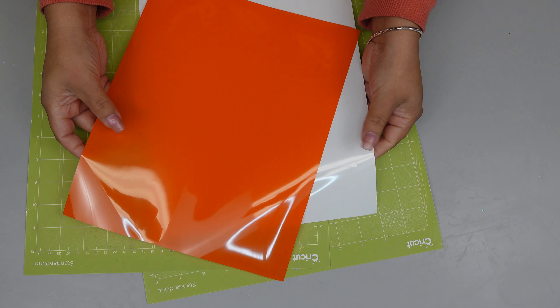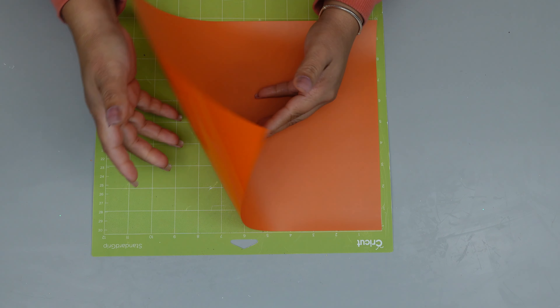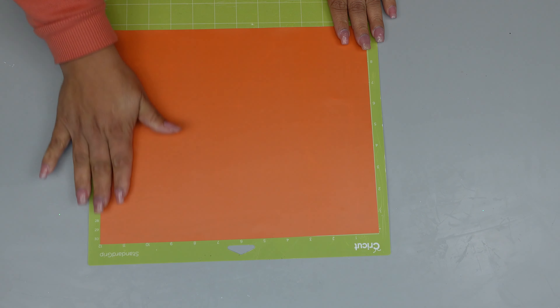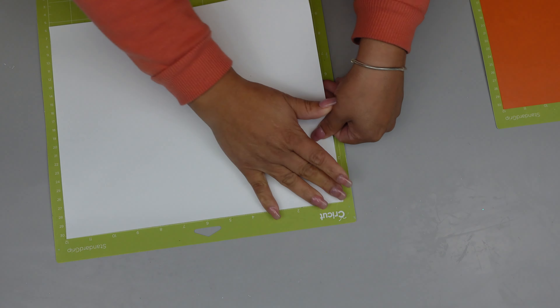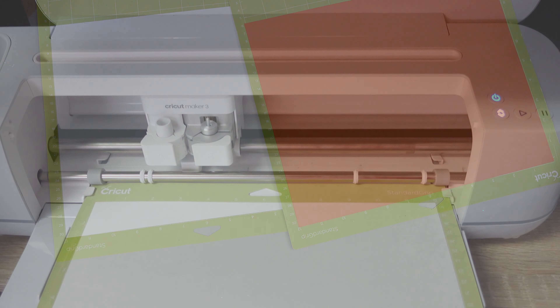Here I'm just going to be placing the vinyls in the colors that I chose. I thought the orange was so beautiful and bright, and also the white. So two of the vinyls are already on the mat and now I'm just going to place it on the cutter.